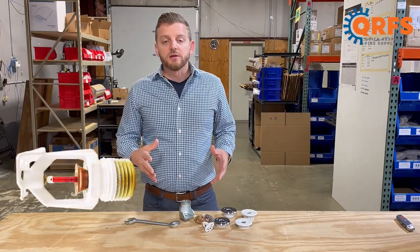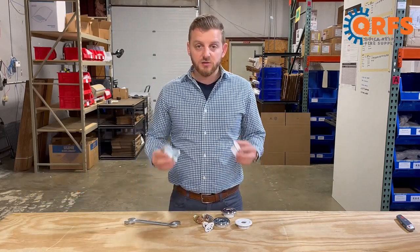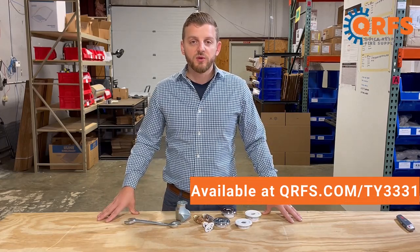The TY3331, in all of its finishes, temperatures, and along with all of its listed accessories, is available at qrfs.com/ty3331.